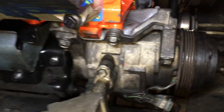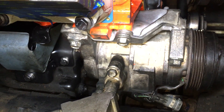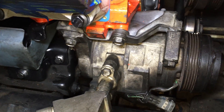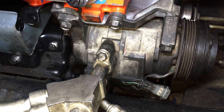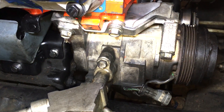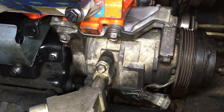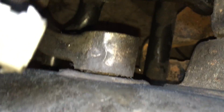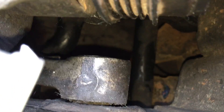AC compressor is a little bit more of a challenge. There are three bolts on top. First, I had to put the bracket on, which was two bolts to the block. For the three bolts, I would advise doing the lower two first.